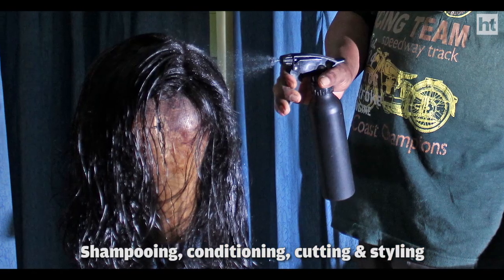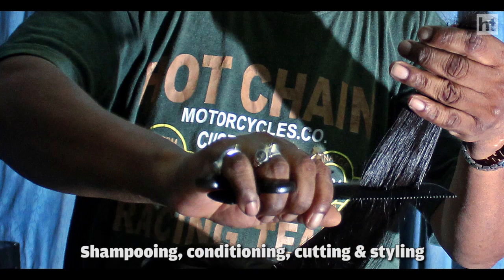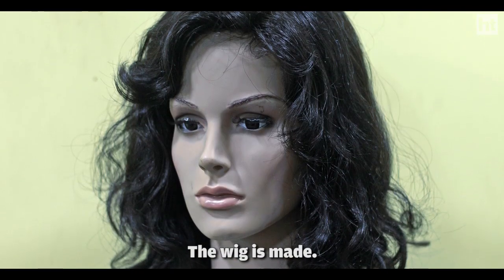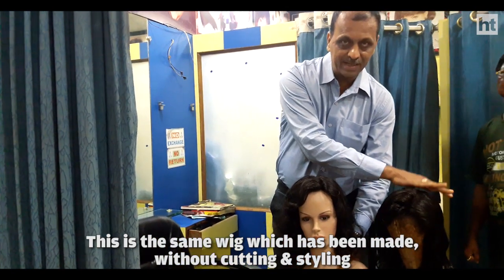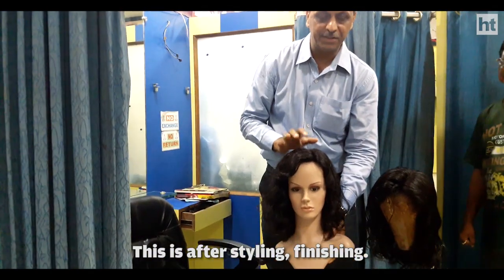Shampoo, conditioner, then cutting, then styling. The wig is ready. This is the same wig, which is just made wet in the style. This is after the styling — finishing.